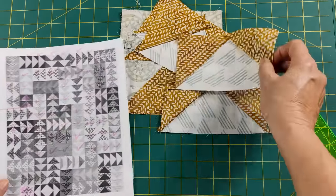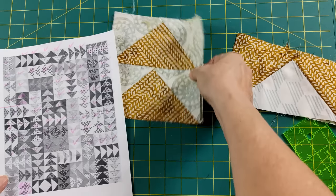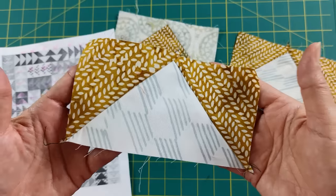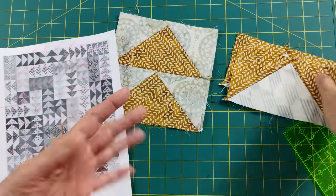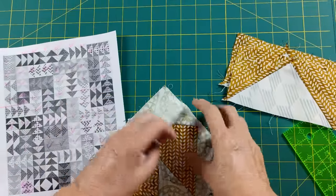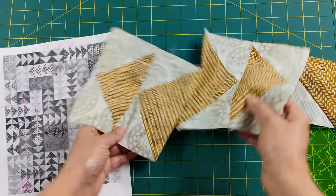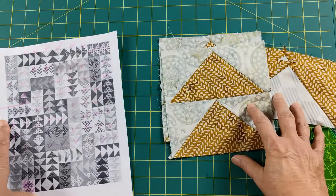This quilt took some time — it's a bit of sewing because we have approximately 200 flying geese, officially 196, and about 100 pairs. You pair them up, and then these go together in fours — either this way, this way, this way, whatever. That's how we piece our quilt and put it all together.